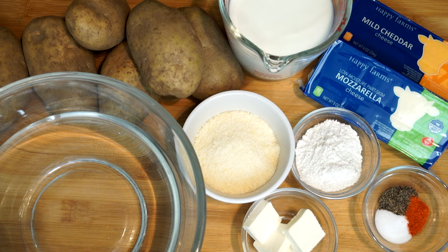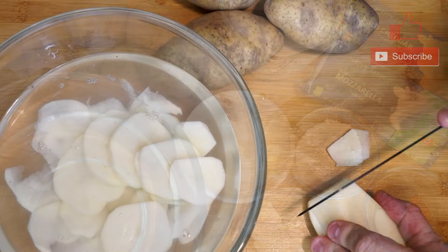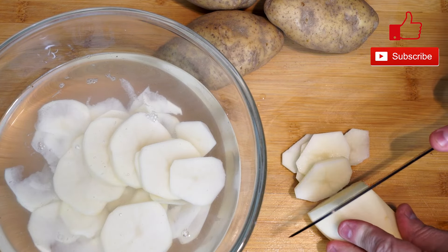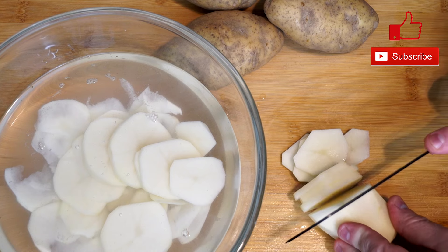Everything you see here is what we're using. I have two kinds of cheese — you basically need about 16 ounces of cheese. You can do this however you want because I'm using mozzarella and some mild cheddar, but you could change that if you want to.